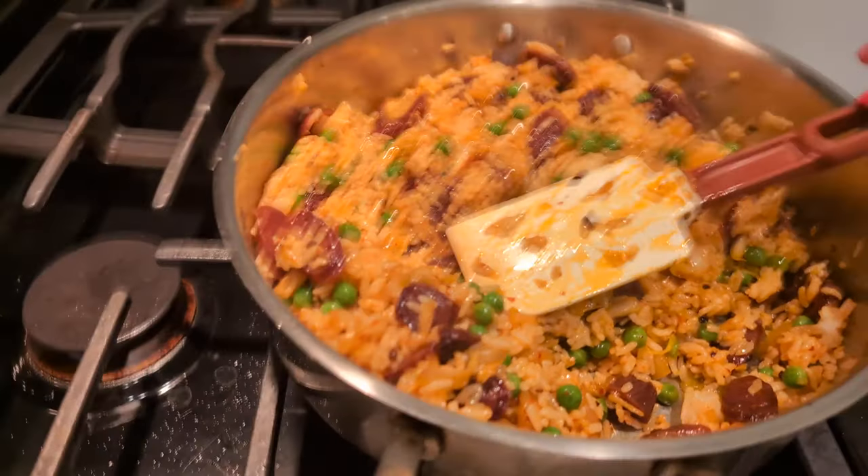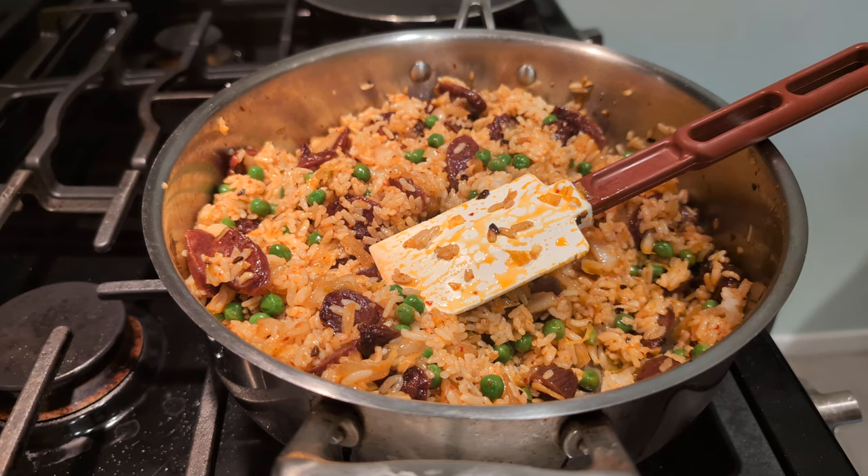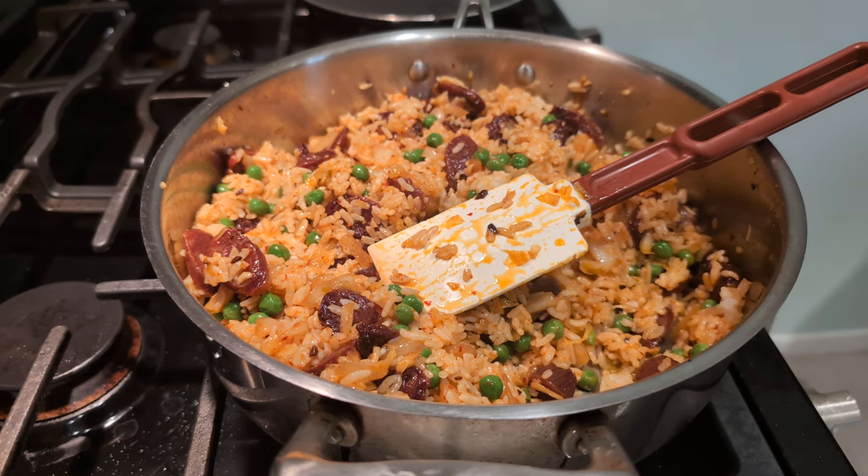Anyway, thanks for hanging out. I'll leave you with the image of this beautiful rice that is now trying to stick to the bottom of the pan. I'm going to see if my partner is ready to eat so I can fry some eggs. If you make this, I'd like to hear about it. I hope you have a wonderful day filled with delicious food. Take care of yourselves. Bye!